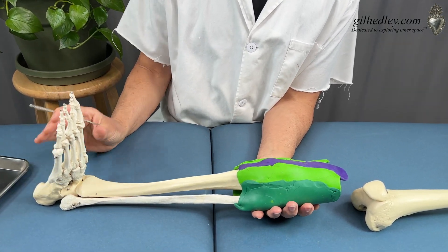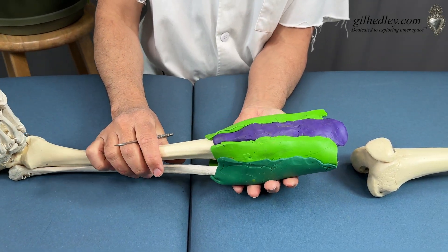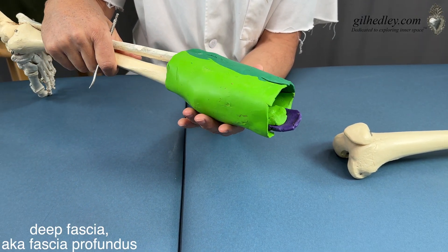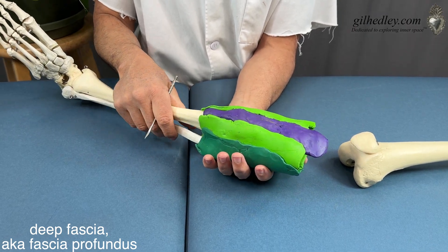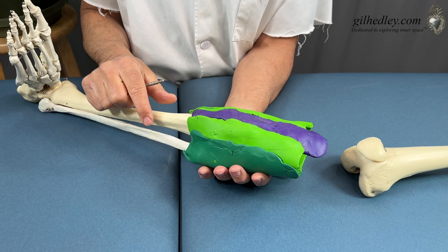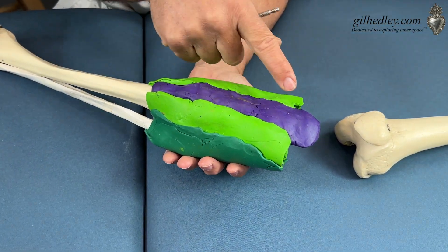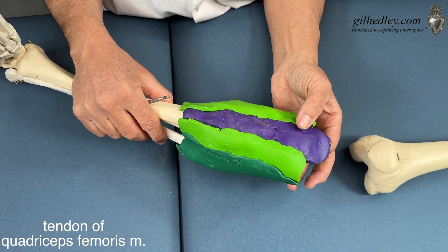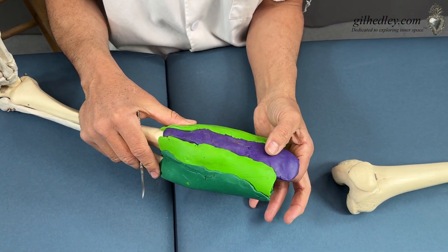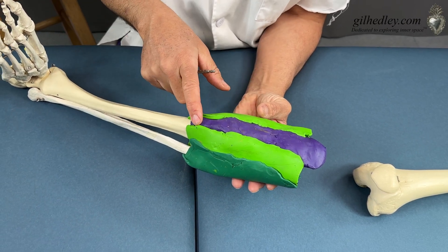I've got Mr. Bones here with the connective tissues of the knee built up in different colors. Let the light green color be the general deep fascia of the knee area — the fascia profundus. In the midst of that deep fascia, we have a very thick band: the tendon of the quadriceps femoris muscle, in which the kneecap is actually built into it. The kneecap — the sesamoid bone of the knee — lives inside the tendon of the quadriceps femoris, goes over the knee joint, and anchors onto a bump called the tibial tuberosity.